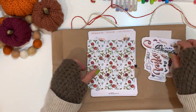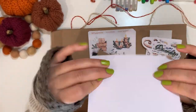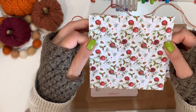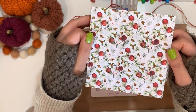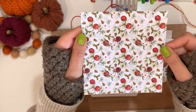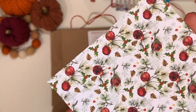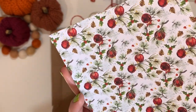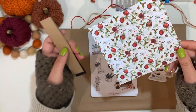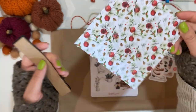Then we have a beautiful card stock — it's only printed on one side but it's quite thick, at least 160 grams I'd estimate. The pattern on it is absolutely gorgeous: red bubbles with fir trees, cuttings, and some pine cones. Really nice.